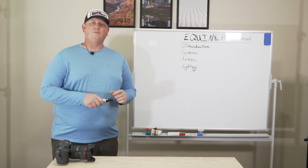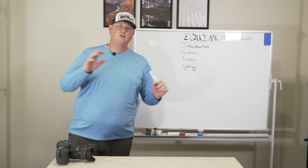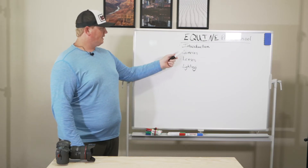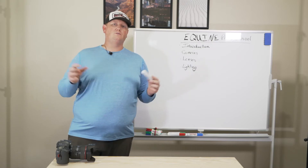Hey everybody and welcome to Equine Photo School. We're going to first do a little introduction, but right away we're going to get into cameras, lenses, and lighting. This is kind of like an introduction to photography.